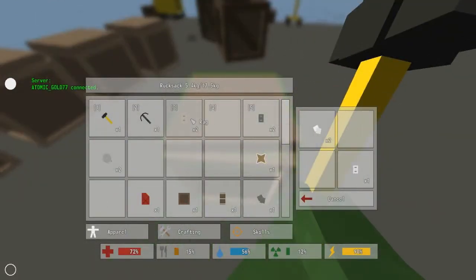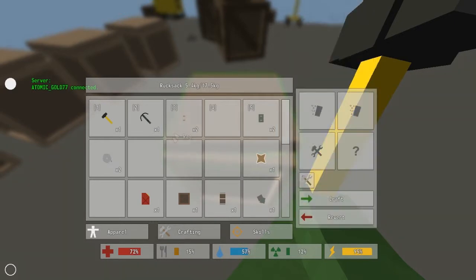So then to craft a bandage, you get your two cloth, put your two cloth in there, and you get one bandage.